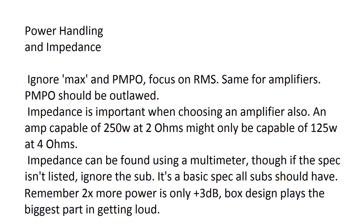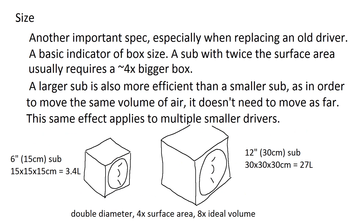For high power handling subs, your current electrical system needs to support it. A regular car power system can do about 1000 watts RMS pretty well, but any more than that you'll probably need a second battery, a bigger alternator, or maybe both.